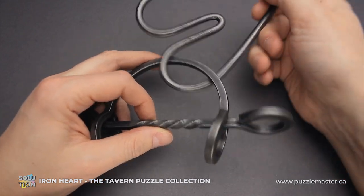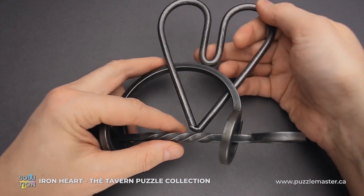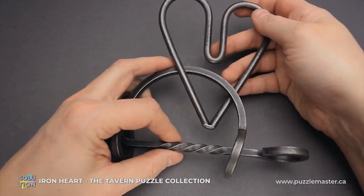And assembling it back is not difficult either. You have to do exactly the same steps, but in reverse.